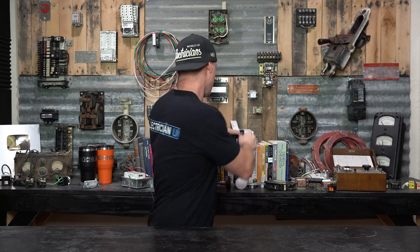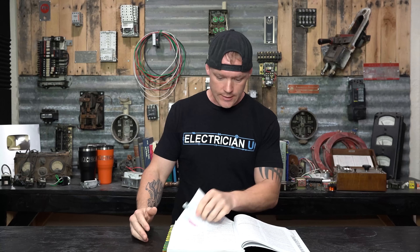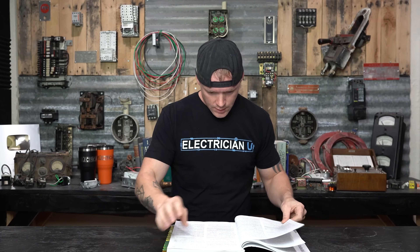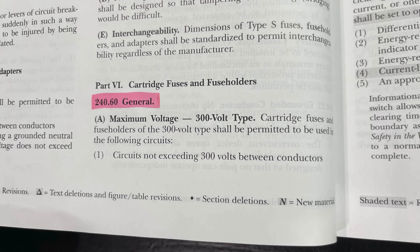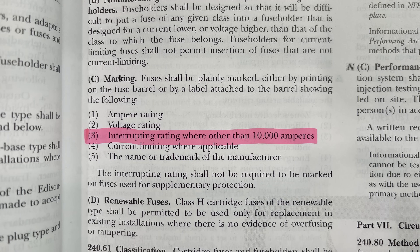Now let's see what the code says about interrupting rating. Under overcurrent protection in Article 240, it lists the interrupting rating of fuses and circuit breakers. Fuses also have to have an AIC rating. For fuses, in part six — cartridge fuses and fuse holders — section 240.60(C) marking states: fuses shall be plainly marked either in printing on the fuse barrel or by label showing amperage rating, voltage rating, and interrupting rating where other than 10,000 amperes. So if it's other than 10,000 amps, they need to have that marked. It also covers current limiting where applicable and the manufacturer's name. The interrupting rating shall not be required to be marked on fuses used for supplementary protection.